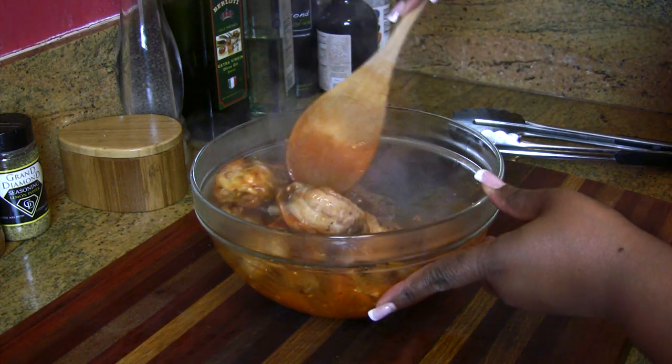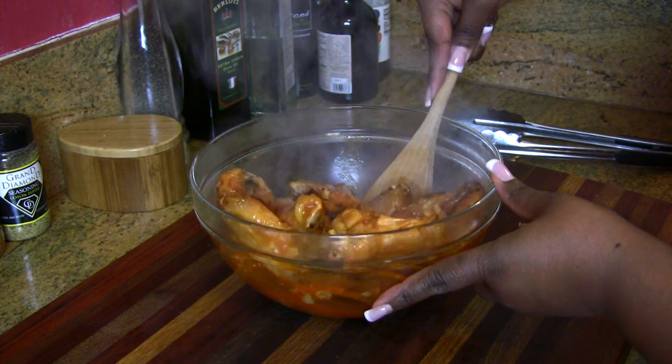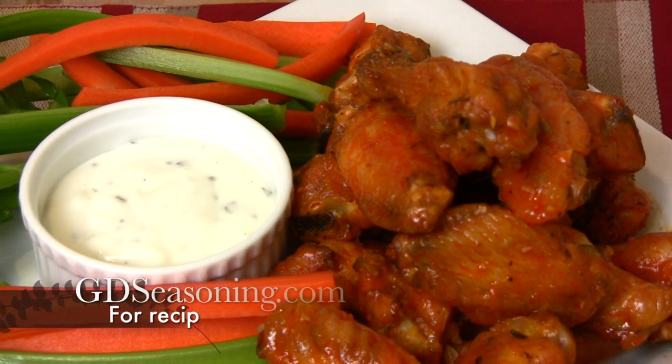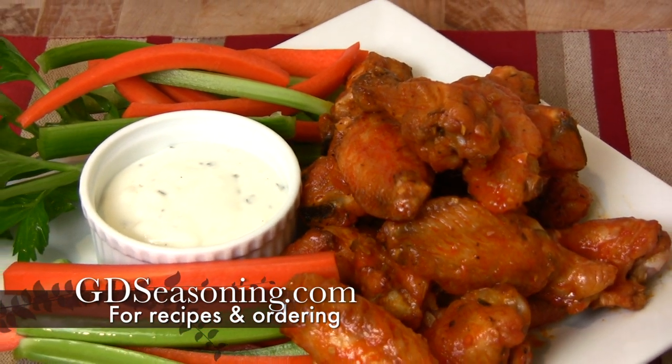Just pour that over the wings and give them a great toss. I want to thank you guys for joining me — be sure to rate, comment, and subscribe. Whether you decide to make the lemon pepper wings or the garlic and habanero wings, all these recipes can be found at gdseasonings.com. See you next time!